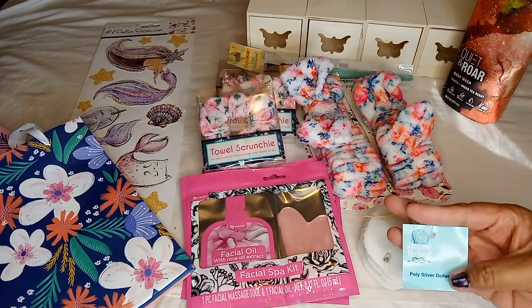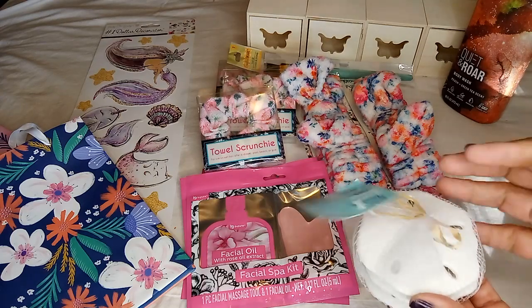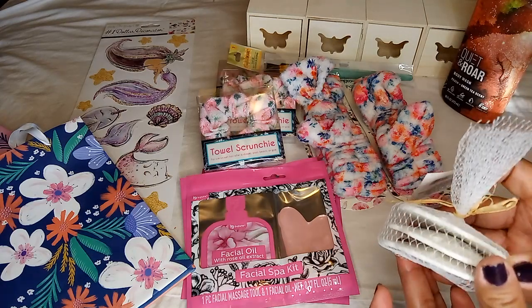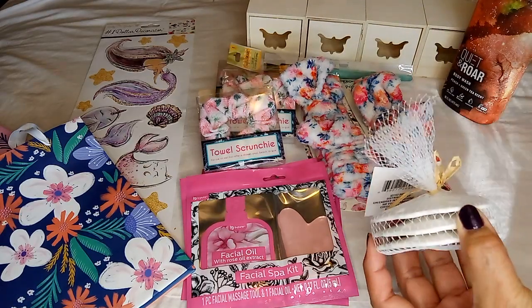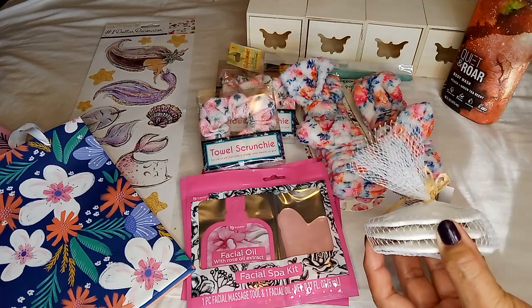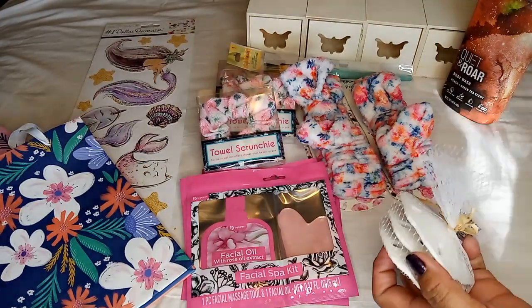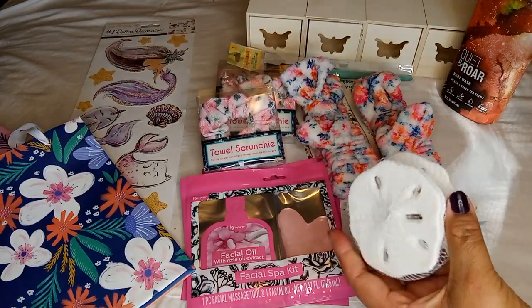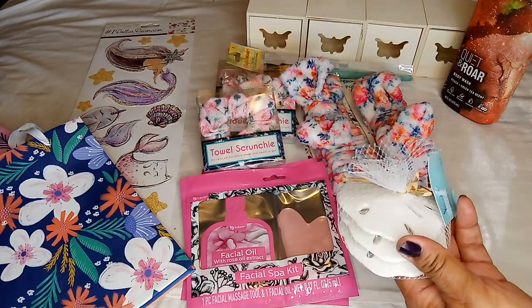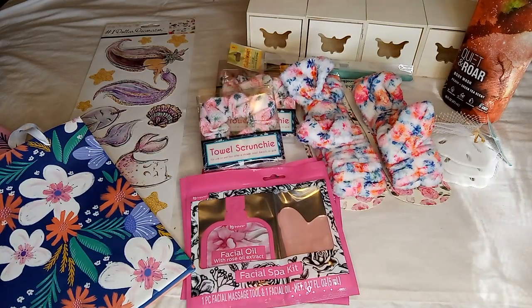I'm happy to say I found in the Shore Living section these poly silver dollars — a three-pack. They're an interesting material: not glass, ceramic, or wood. It's like a very hard rubbery feel — it doesn't feel like it would break if you dropped it. I grabbed these to add to my other decor.